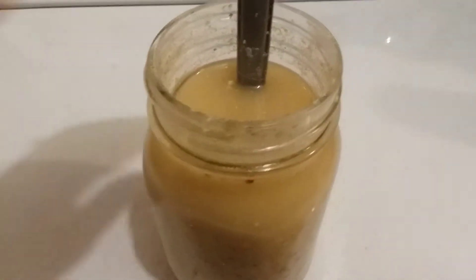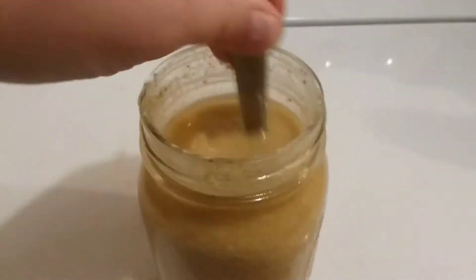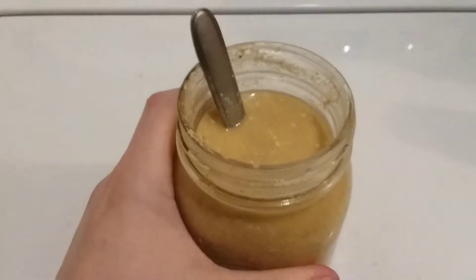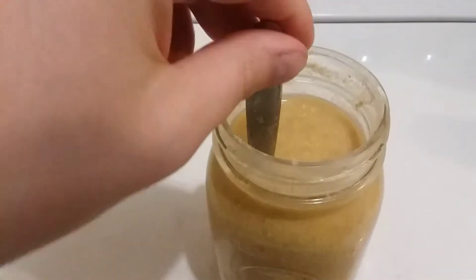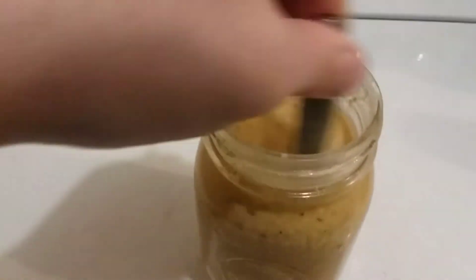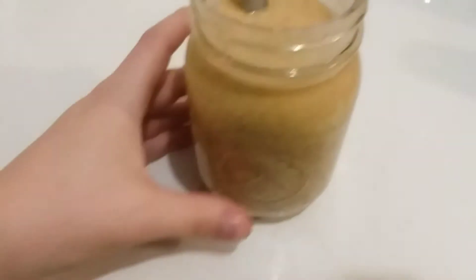All right, so it's day three. It's not as frothy today, but I'm going to go ahead and give it a good stir this morning. It still smells good — it smells like a very sharp sour smell today. It doesn't smell bad. It smells like a sourdough or like an extremely yeasty kind of scent. The water is still covering the feed really good, and the feed's swollen quite a bit.